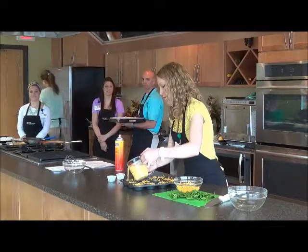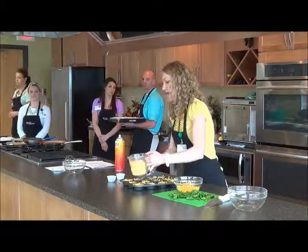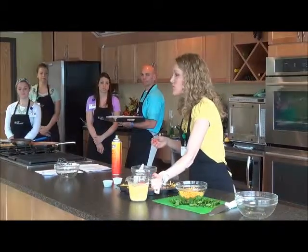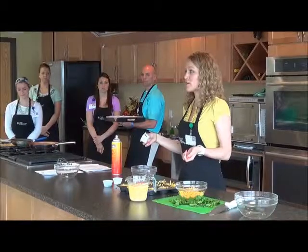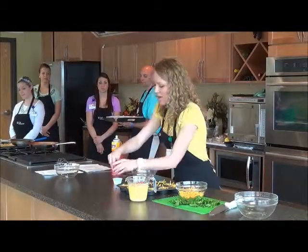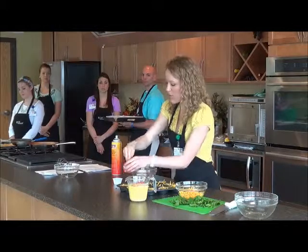You can just pour your egg mixture — I kept it right in my liquid measuring cup so it's really easy to pour. You can also use a smaller measuring cup or a bowl with a little spout on the end. Then I'll top each one with a little salt and pepper.